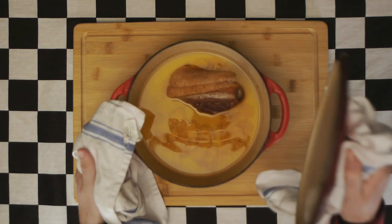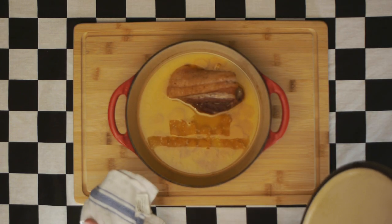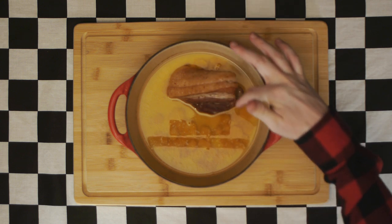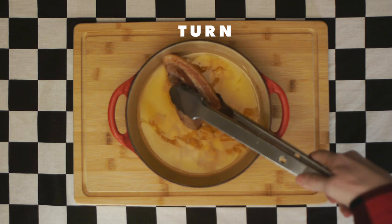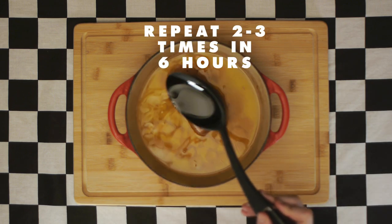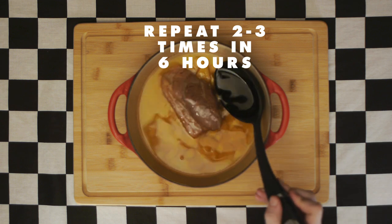Three hours later, check on your pork — it should look something like this. You'll see that all that fat from on top of the pork belly has rendered out and begun basting the pork belly beneath it. Now turn the pork belly and baste it again. Repeat this process two to three times within that six hour span.